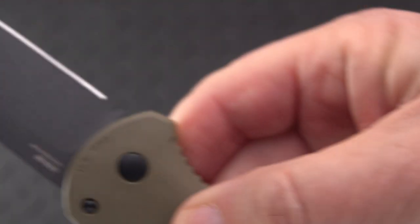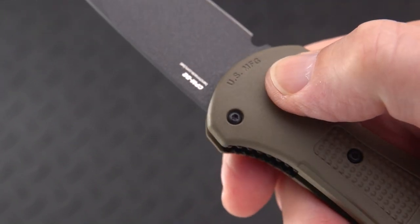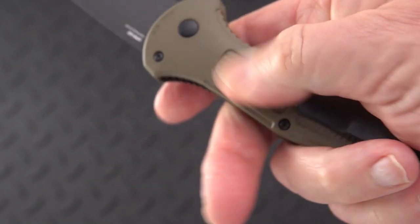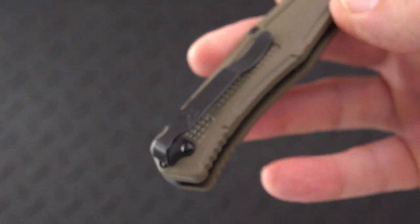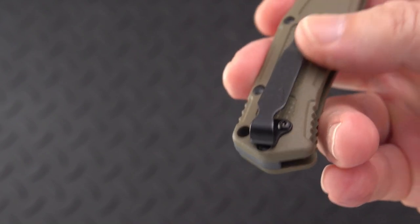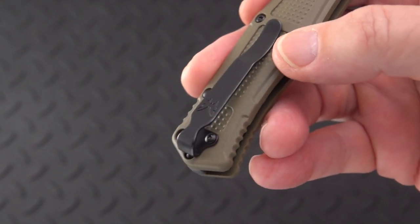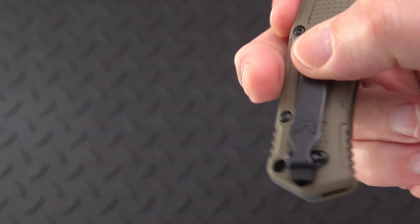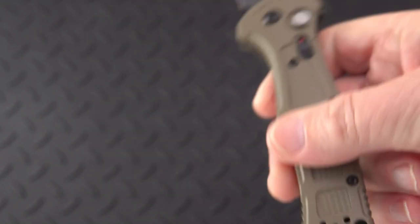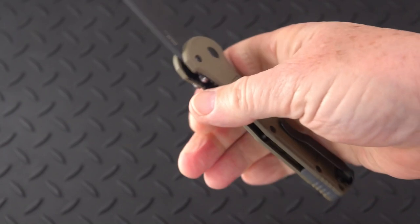Here is the US-manufactured logo or stamp. It has a textured handle with a deep carry clip — one of the good clips that isn't painted black. I don't believe it's stainless; I think they may blue it. But it is a bona fide deep carry clip that goes on either side, left or right.